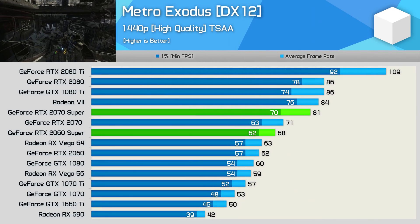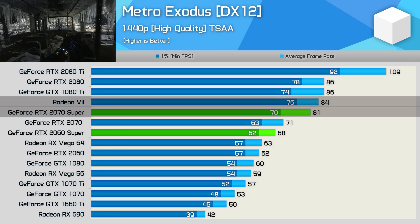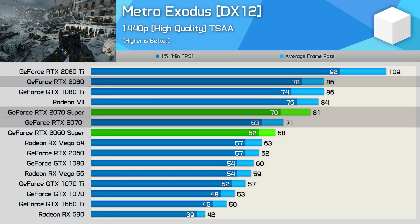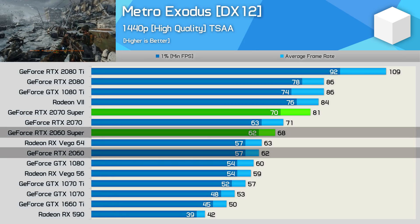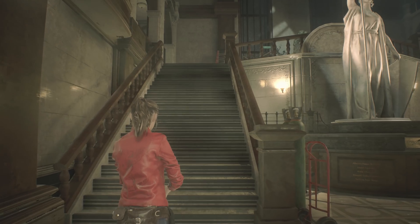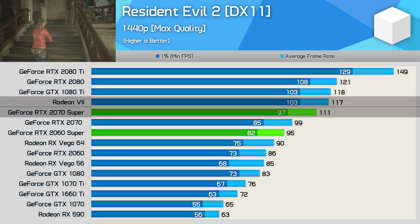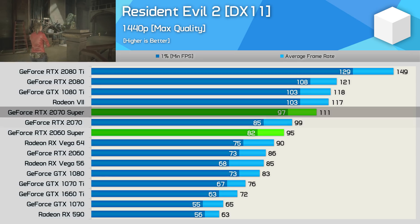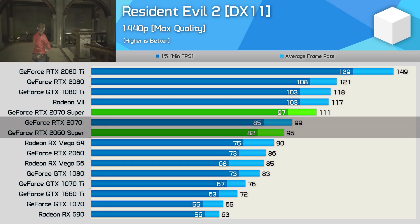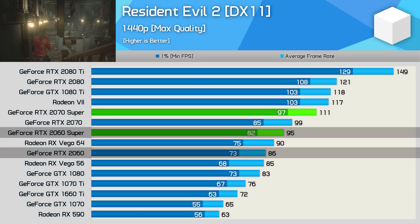Moving on to Metro Exodus: the 2070 Super was nipping at the heels of the Radeon 7, falling short by just a few frames per second, and it was much closer to the RTX 2080 than it was to the 2070. The 2060 Super outpaced the standard 2060 by a 10% margin to deliver 2070-like performance. In Resident Evil 2, the 2070 Super is again right on the Radeon 7's tail, sitting right between the 2070 and 2080, while the 2060 Super is a smidgen slower than the 2070 but faster than Vega 64 — another 10% boost over the standard 2060.